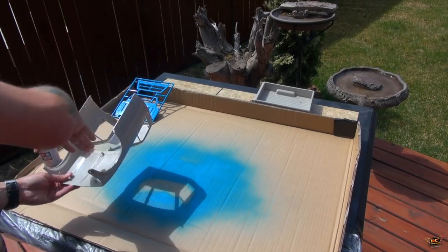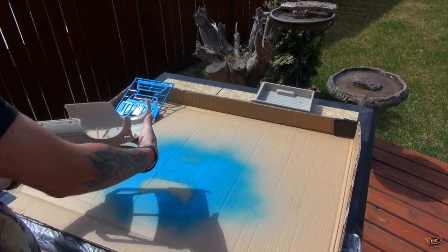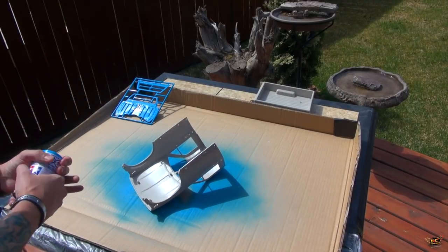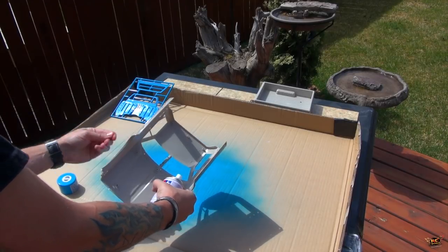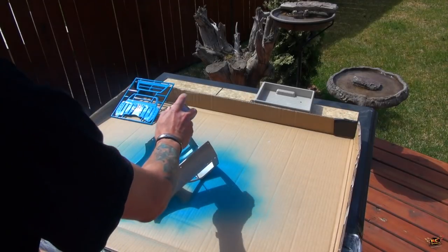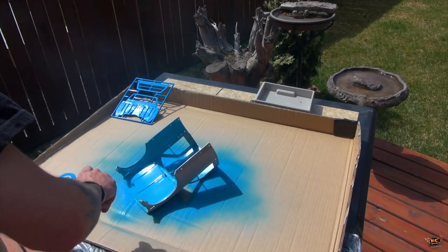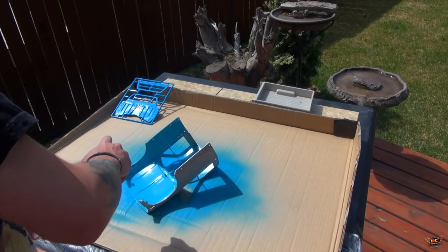I want to paint the inside just where I'll be able to see through the doors — maybe I'll do the whole inside so I get a complete look. I always do the inside first. That way, if there's any mistake on the outside and overspray, I can always correct it when I'm done. Nice smooth strokes — never stay in one place too long. If you don't cover it, don't worry; you can let it dry, move it, and then spray it at that time.